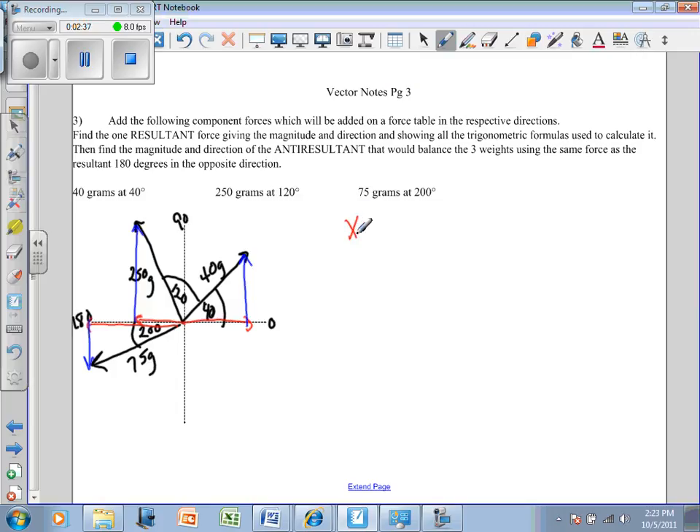The red lines are the x direction, so I'll make an x and y chart. To find how much a particular vector goes in the x direction, this is the adjacent side, the 40 grams is the hypotenuse, and the blue side is the opposite. Since I have adjacent and hypotenuse, I'll use cosine — cosine of the angle equals adjacent over hypotenuse. So the adjacent side equals cosine times the hypotenuse.